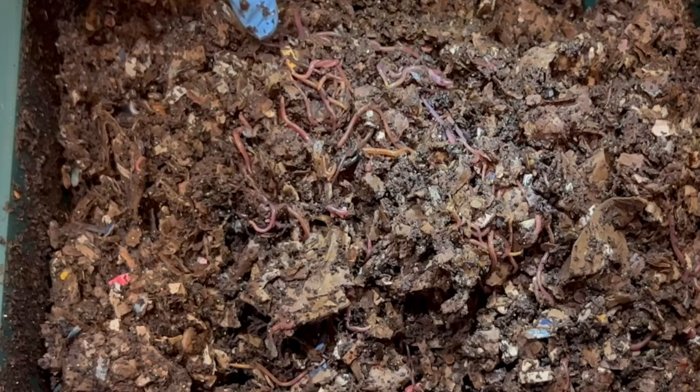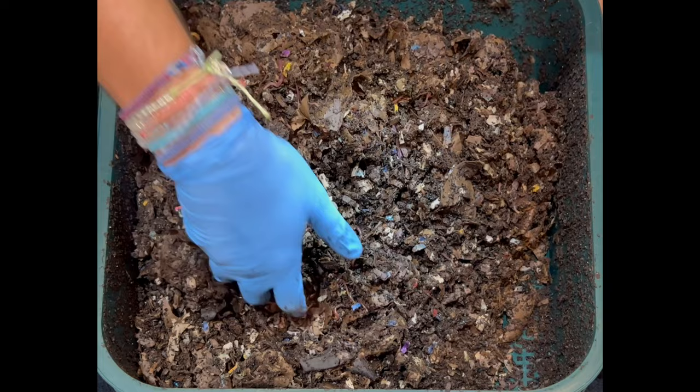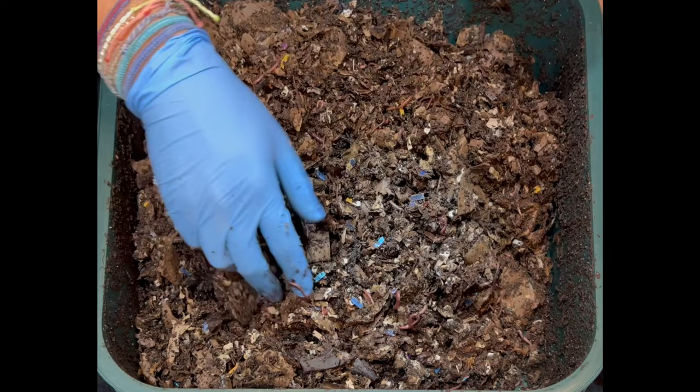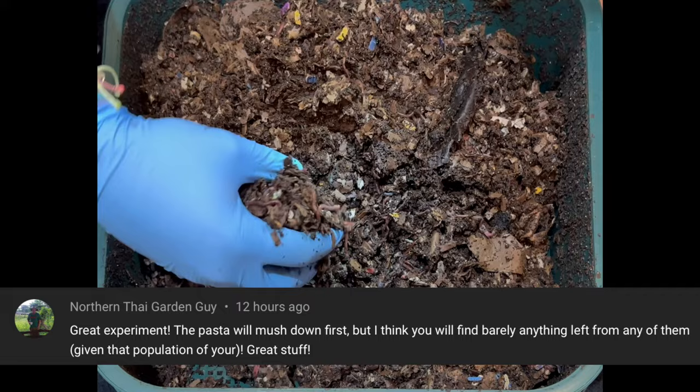So if you're wondering if you can put spaghetti in a worm bin — yes. Honey wheat bread in a worm bin — yes. Ezekiel bread — absolutely. They are very happy. They're going to get a big feeding because clearly I'm not feeding this bin enough. Even with a little experiment, they are not satisfied. All of this bedding is food, so it's not like they're starving. But yeah, no spaghetti. Carb challenge — worms like to eat their carbs. Now we'll see if they get fat off this.